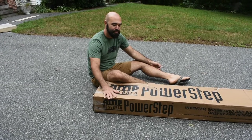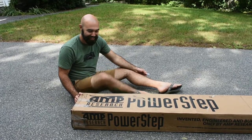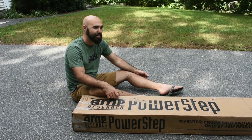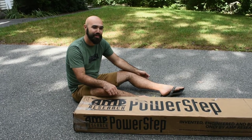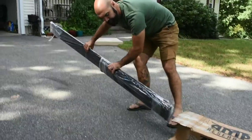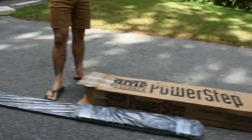What's this? This is a power step from Amp Research. How long have you been waiting for this release? We started trying to figure out how to get these basically as soon as we got the van, because the step into the van is huge — which was about nine months ago. That's the step.